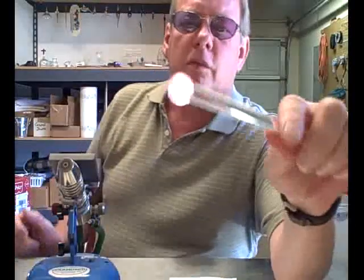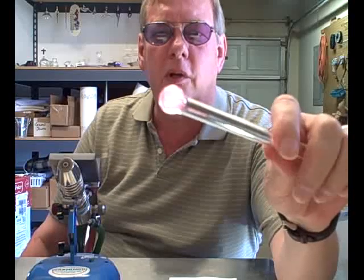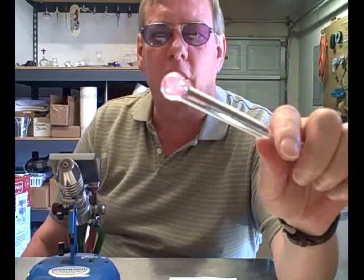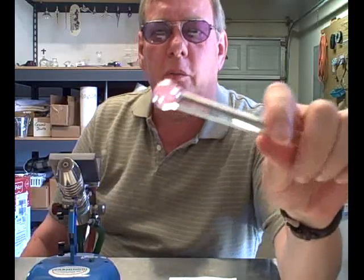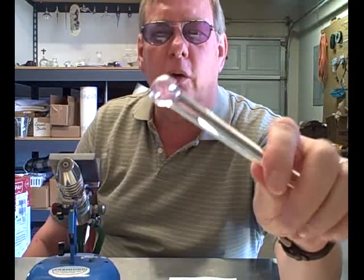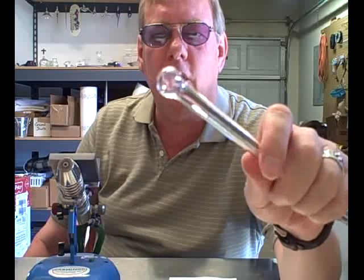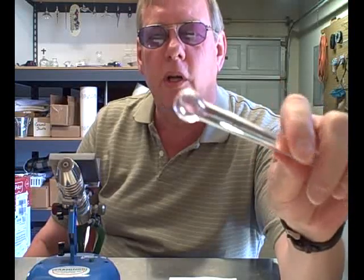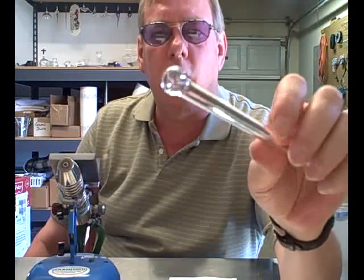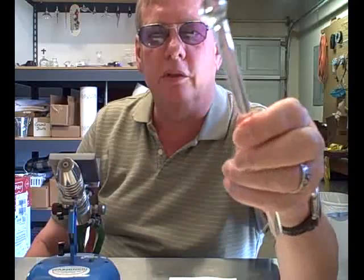As that glass cools, the outside is cooling much faster than the inside because it's a poor conductor of heat. The outside is contracting on the inside, which is cooling much slower, and that introduces stress into the glass. If that were a large enough ball, when it reached about 400 degrees, the stress in the glass would reach the point that it would crack. And those pieces that don't crack are going to be much more prone to breaking than a properly annealed piece of glass.